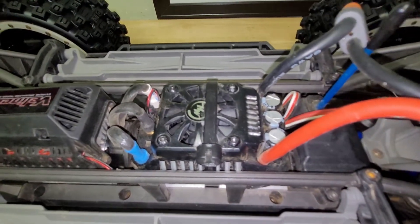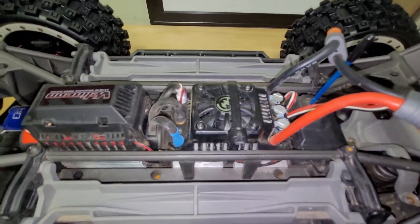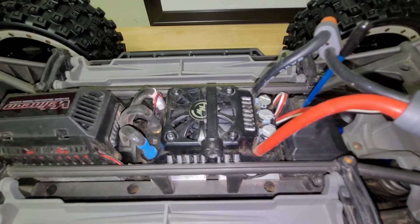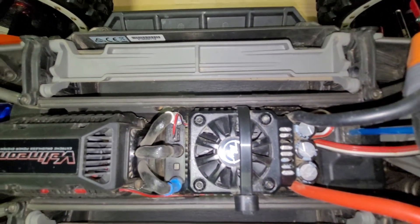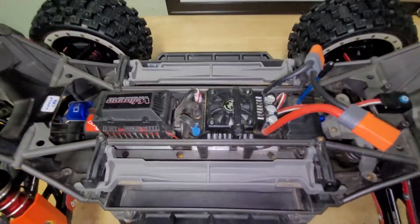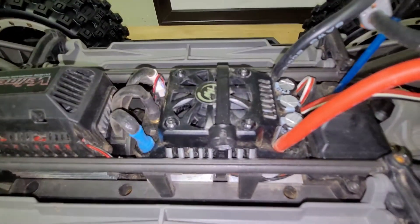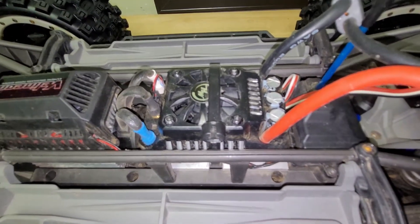I changed the ESC because I wanted to see what the hype was about — people were saying the Hobbywing Max 5 and Max 6 are great for the X-Maxx. The Max 6 fits perfectly with just a zip tie and double-sided tape. This one is a Max 5, so I needed special motor mounts to fit it. The ESC is around $300, and it's more reliable than stock, although I never had problems with the Traxxas stock 8s ESC either.